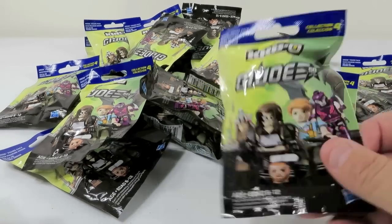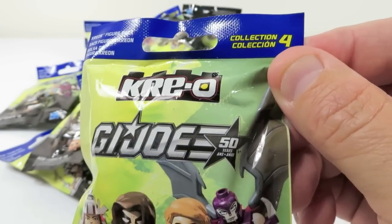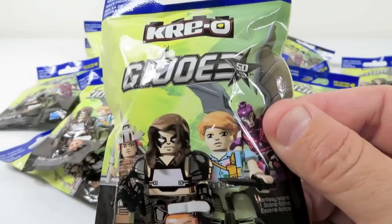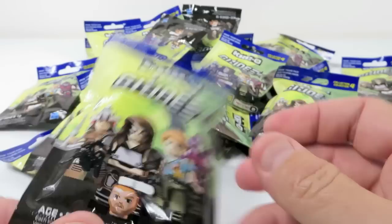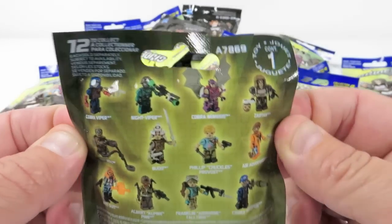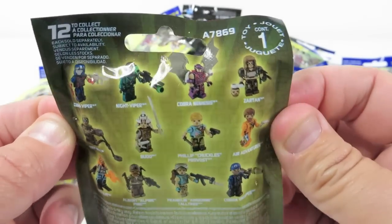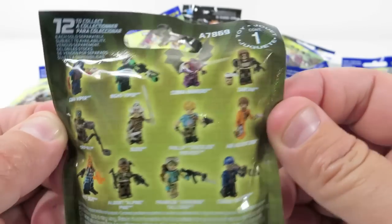These are the G.I. Joe brand new Creo Collection 4, which actually, funny enough, came out after Collection 5. So if you followed any of the G.I. Joe Creo stuff, or any of the Creo series for blind bags, they come out with 12 different figures in the series.